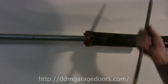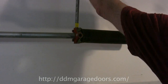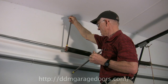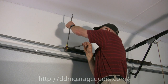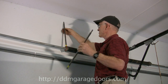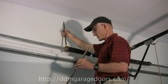To raise the door, insert the winding bar in the top hole of the winding cone on the spring that's broken. Pull down on the winding bar 90 degrees and insert another bar in the hole. While holding on to the second bar, remove the first bar from the cone and then pull down 90 degrees. Next, insert the other bar in the top and let that bar rest against the header, then remove the other bar. This top bar will hold the door open as it holds the shaft in place to keep the shaft from turning and lowering the door.